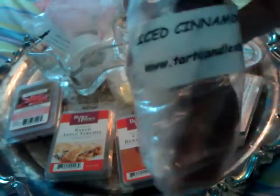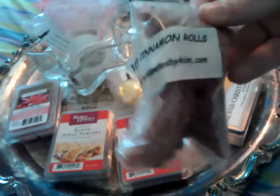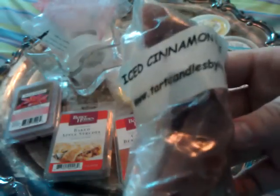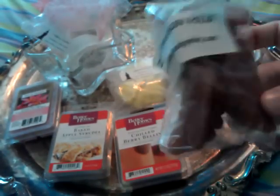The first one is Iced Cinnamon Roll from Kim's. This was very very spicy — by spicy I mean cinnamony. I don't get any icing from this, just pretty much straight cinnamon with a little bit of bakery. It lasted about 10 hours. I would not personally repurchase it because I'm not huge on cinnamon scents, but if you like cinnamon I'd definitely recommend it. It's very strong. I put one full tart — two halves — in my 18-watt warmer.